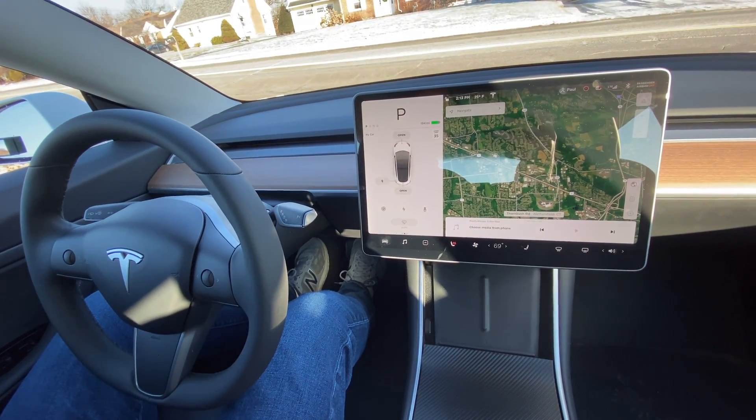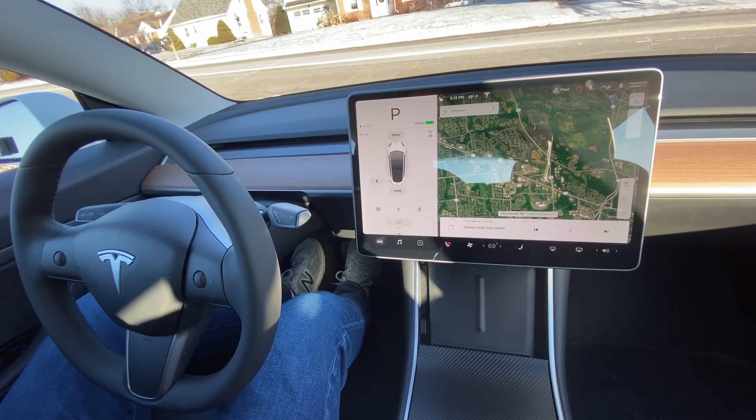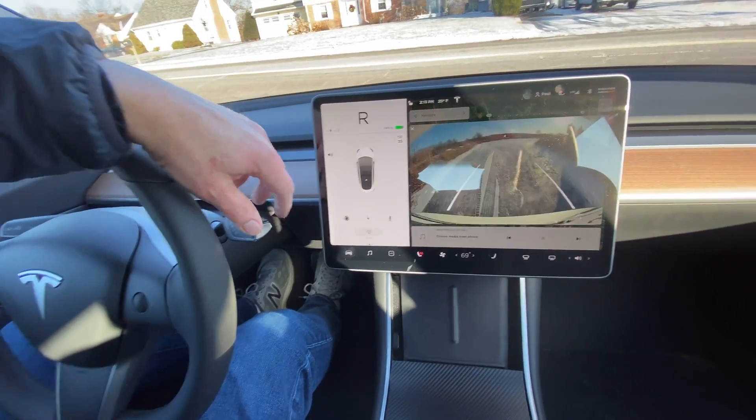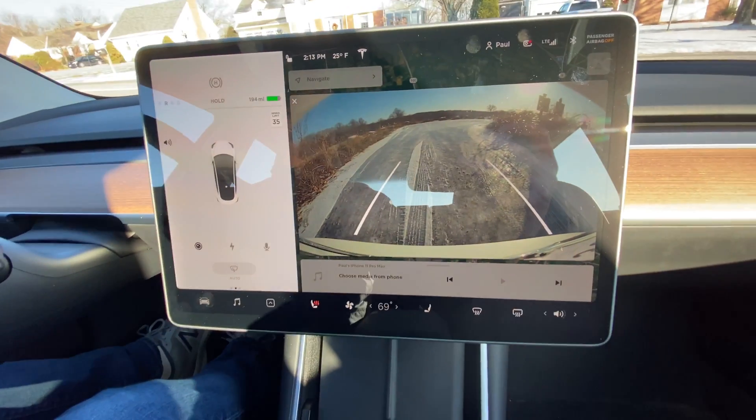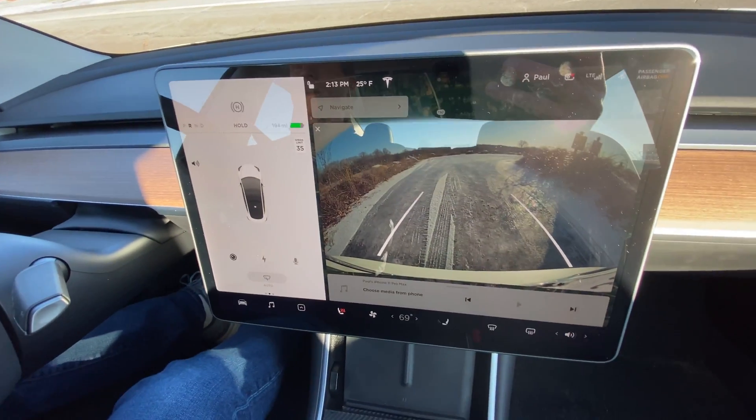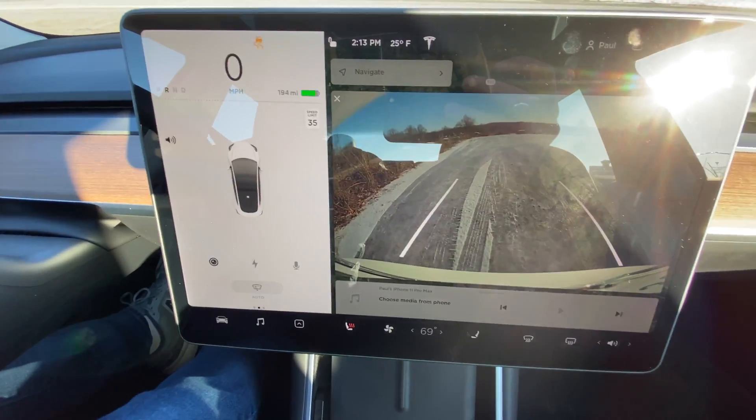I'm in a Tesla Standard Range Plus. This is rear-wheel drive. I'm gonna put it in reverse and you're gonna see a sheet of ice behind me. It's actually on a bit of an incline, not much, but you're gonna see traction control take effect.